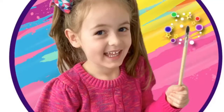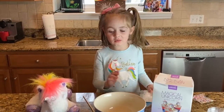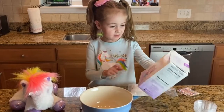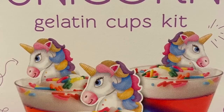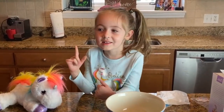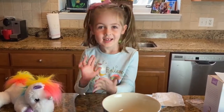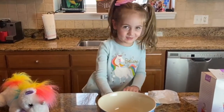Maddie's magic paintbrush. What should we do today? Hi everybody, we're not doing my magical paintbrush today, but we're doing unicorn saddle cups. I love unicorns, they're so magical. I have a unicorn right here. Her name is Rainbow, and she's gonna make this with me.